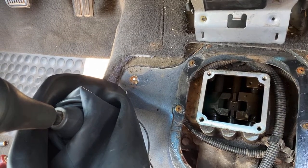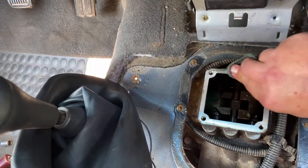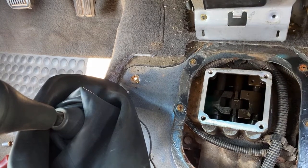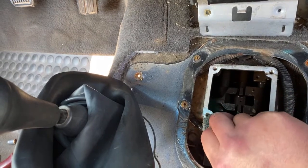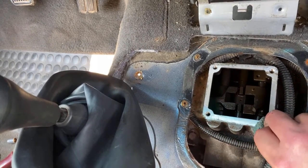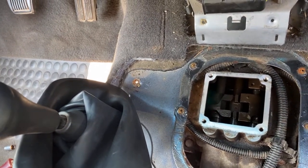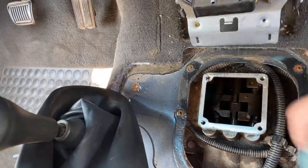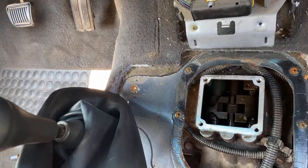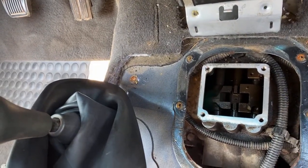I don't see any gasket material on there. I almost knocked dirt in there — I gotta be careful. I don't want any contaminants in there; there's already enough metal shavings in there, you know what I mean? I'm gonna try and clean this up and get the gasket on there real quick.